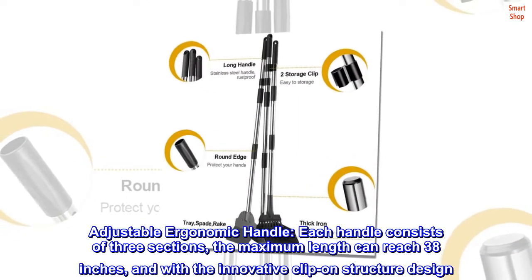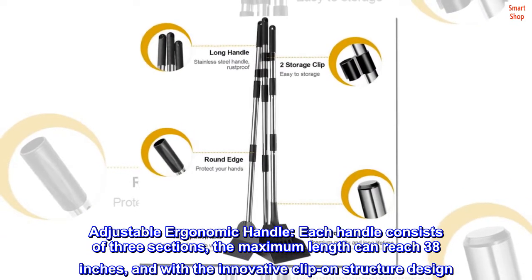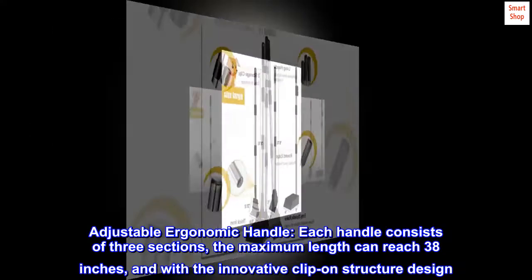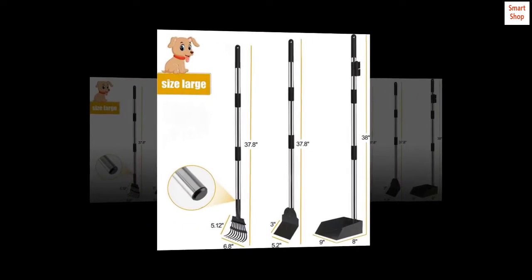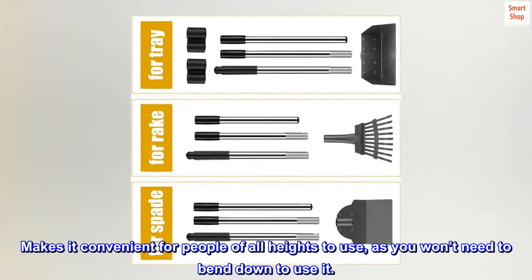Adjustable ergonomic handle. Each handle consists of three sections; the maximum length can reach 38 inches, and with the innovative clip-on structure design, it makes it convenient for people of all heights to use, as you won't need to bend down to use it.